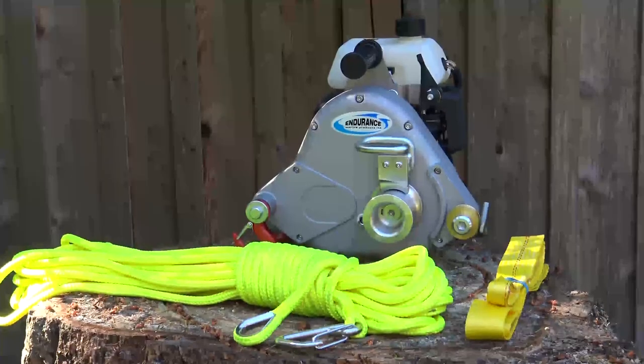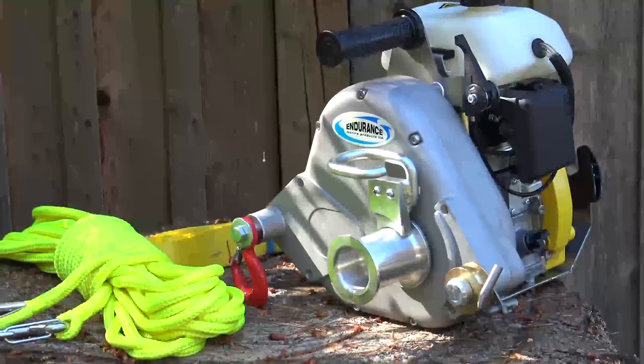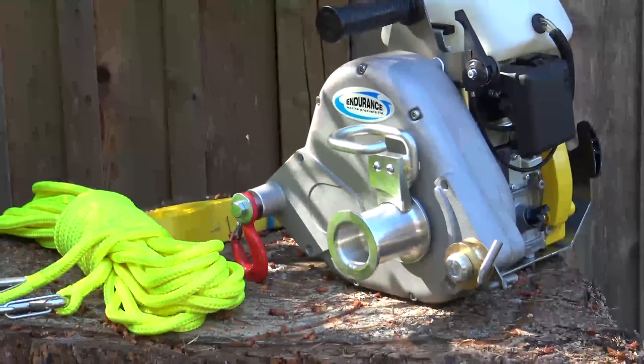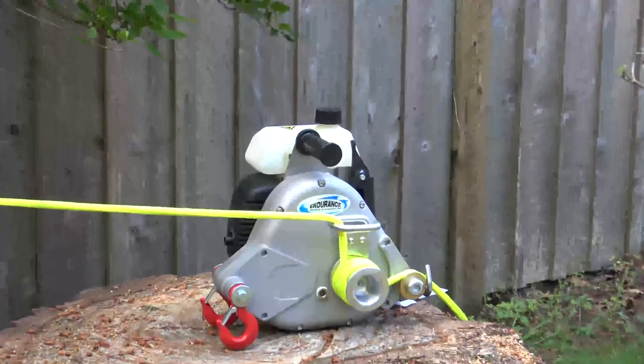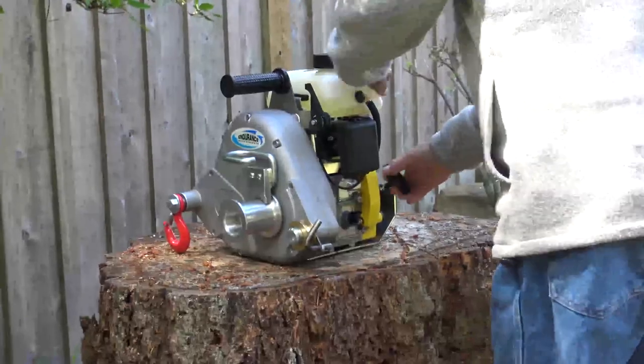The Tugger 5 Series is a gas-powered portable capstan winch designed to pull rope and provides many advantages over a drum winch by being able to handle unlimited line length and deliver constant power.